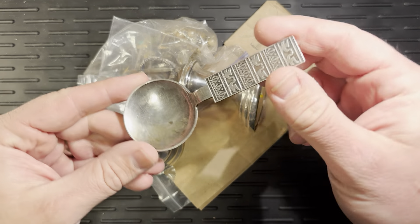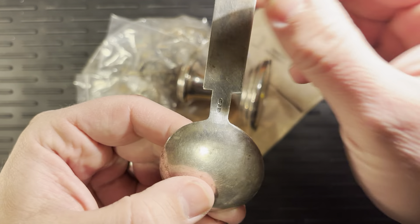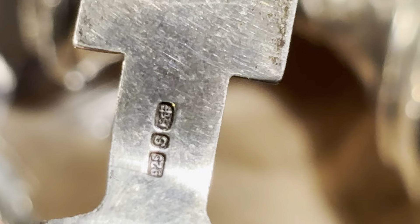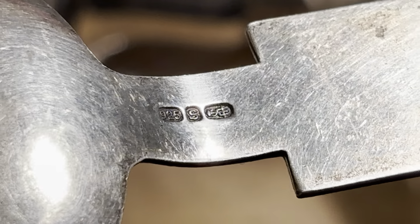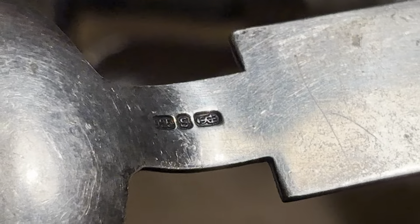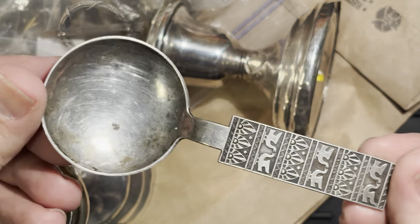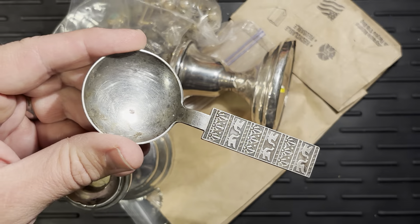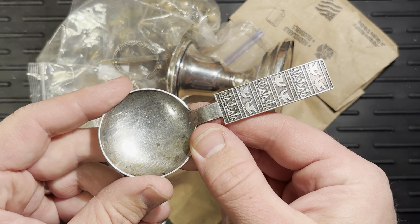This is probably my favorite thing. I think this is Norwegian — I need to identify the marks. You can see here we have a nine to five S and then that symbol, which I can look up when I have a second. But that is definitely a silver spoon. I'm not entirely sure what this one is for in terms of serving, but I love it. I think I'm going to use it for cranberries.